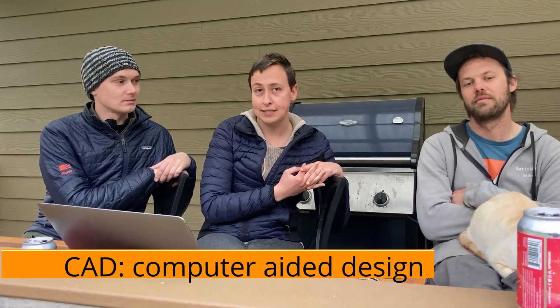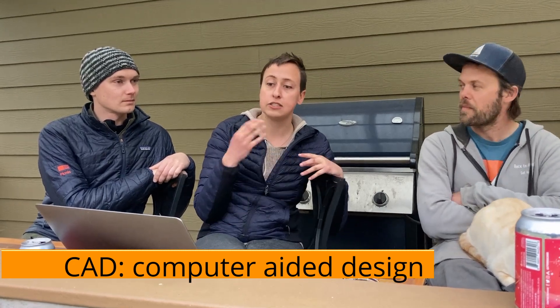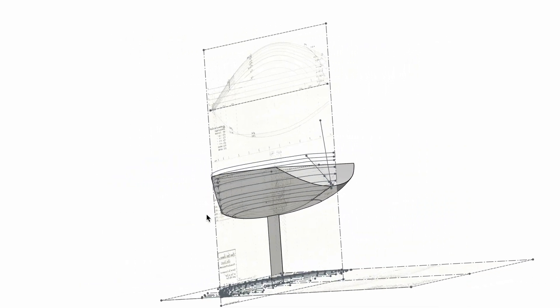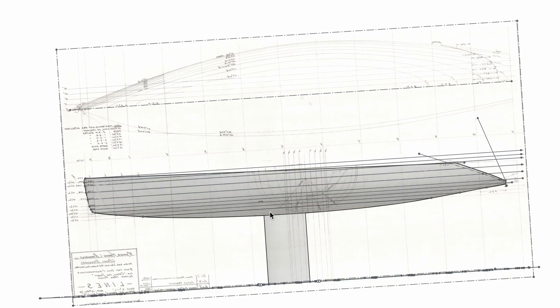So CAD stands for computer-aided design. It's basically software that allows you to create 3D models of things, visualize them and manipulate them digitally before you actually start hacking and slashing things in the real world. I took the plans for Duracell — huge pieces of paper with all the lines of the boat drawn on them — and put those lines into CAD, digitized it, and created a 3D model of the hull shape that will aid with messing around with the transom or the keel.